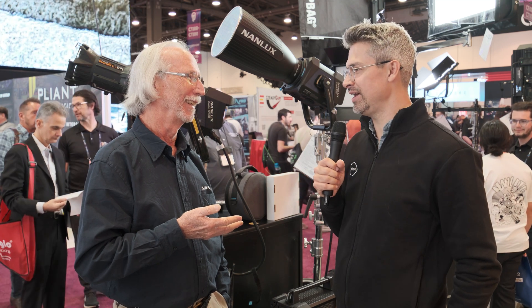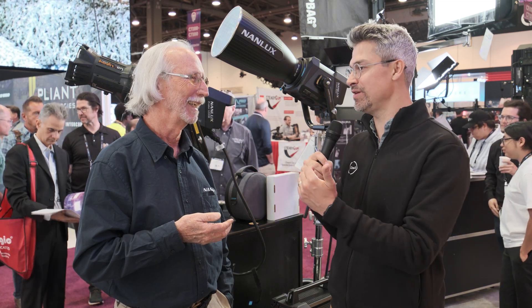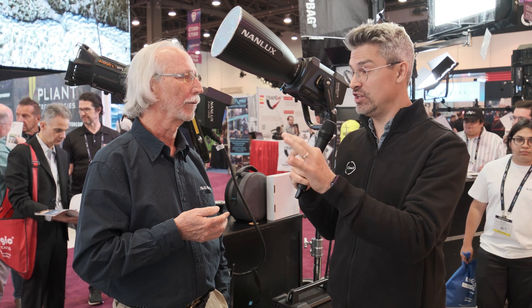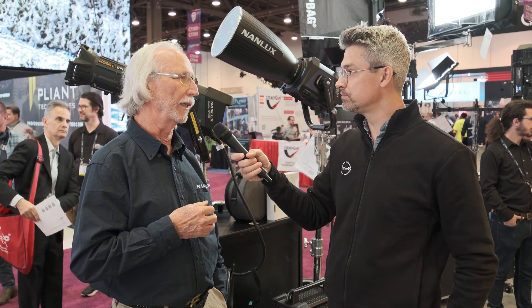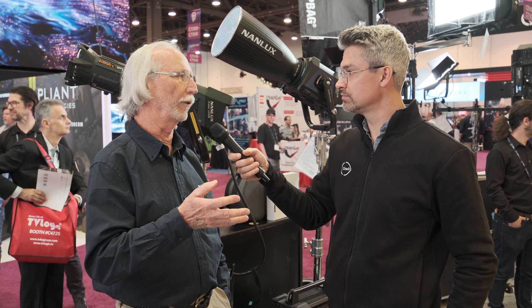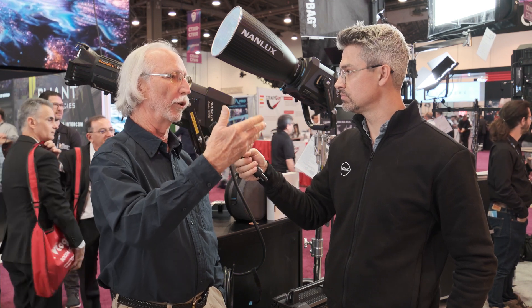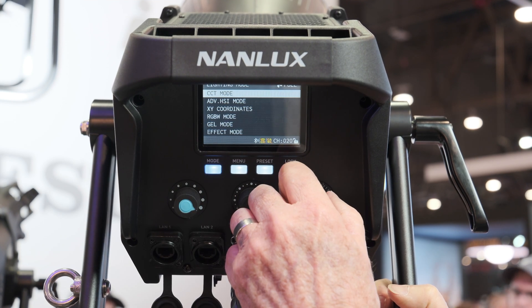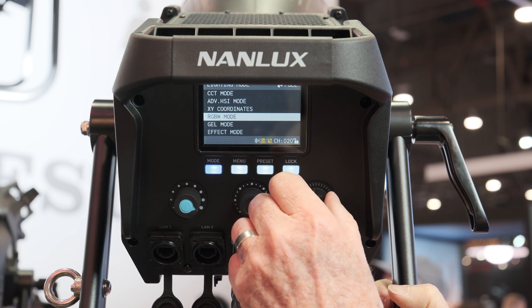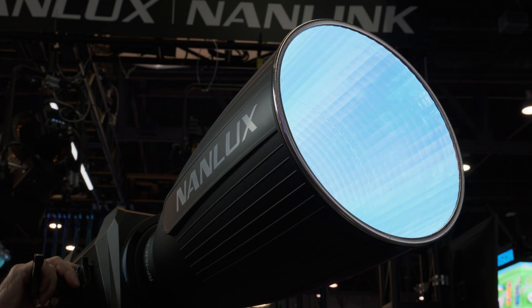Are the days of gels behind us? Thank goodness! Can you dial in specific industry-favorite gels from brands like Rosco and Lee? Yes — you can dial in your full range of gel colors that you're familiar with from your swatch book. You can put them over a tungsten base or a daylight base so that you know the output because you've used those gels in the past. Are there various effects available in the Evoque 900C?